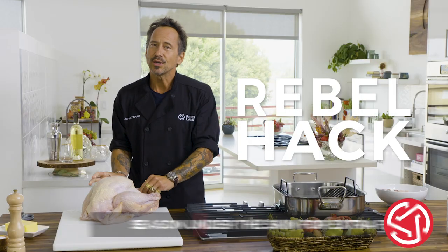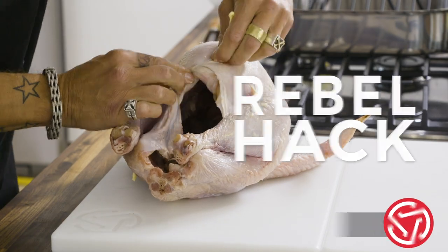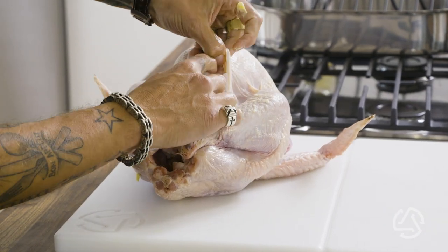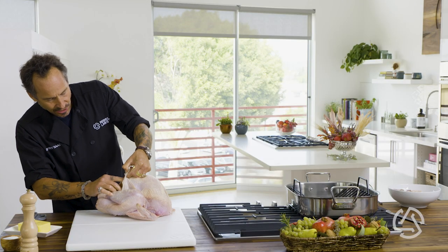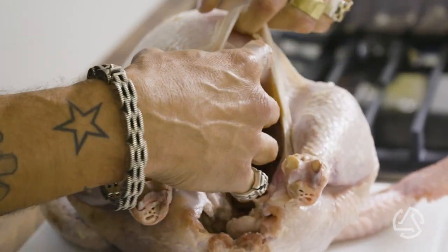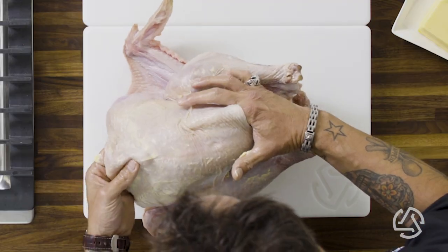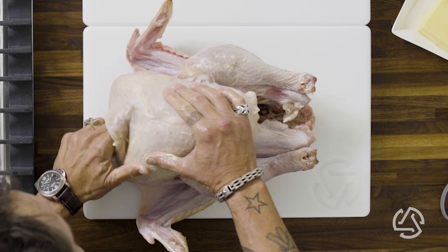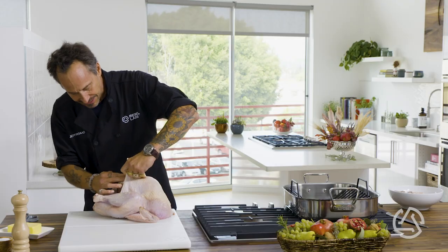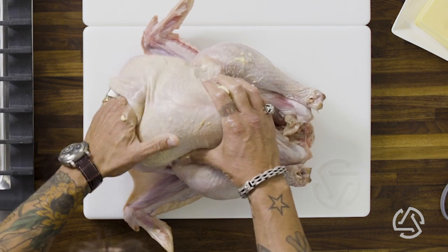Rebel hack: we don't need to just put seasoning on the outside, because the meat is on the inside. Go right here to the front of the cavity — you're going to see where the skin ends and just take your finger and create a little gap. All we're doing is creating a little gap gently; don't do it too hard or you'll tear the skin. You can go up from the side and slide in a little bit as well. Now take that butter and slide it up under there. I've got the oven set at 350 — this is not where you want high heat because the bird will dry out. 350 is perfect.